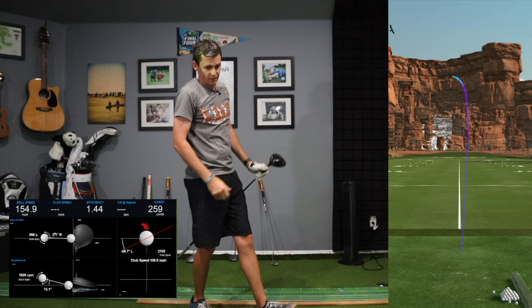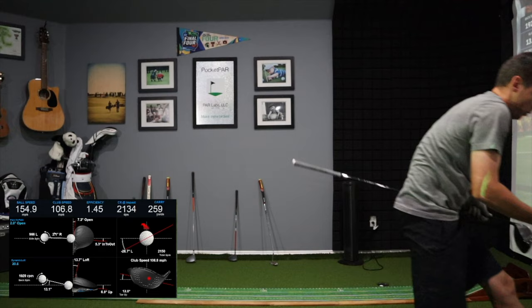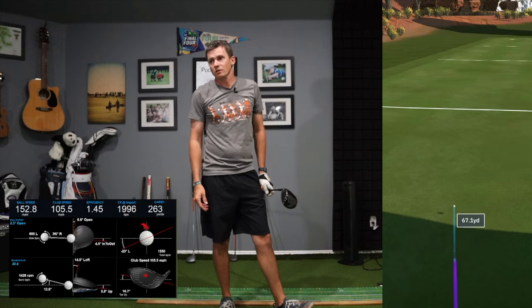That one I felt like was pretty good — 155 ball speed, 107 club, 260 carry. That's about what I do stock, it feels like. Last one: 105.5 club, 153 ball, carried 263 — pretty good strike there. Pretty consistent.